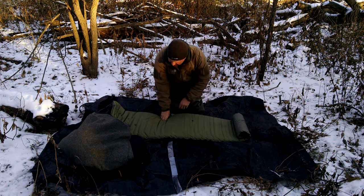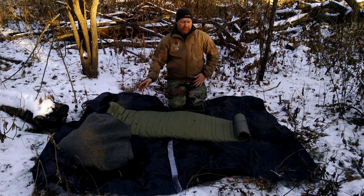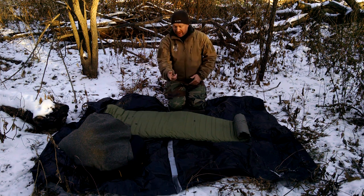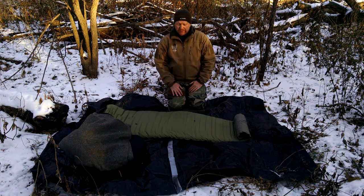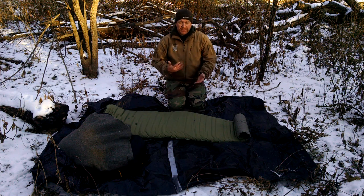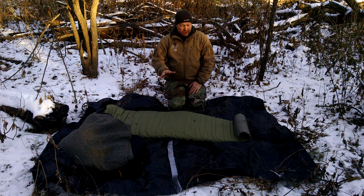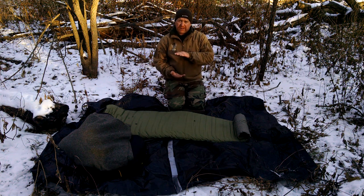We don't want to lay those right on the ground either. This is a super cheap ground cloth — it's two heavy duty trash bags that I opened up and duct taped together. I actually made it into a tarp and used it for another video. You can keep reusing these and they work fairly well if you build them properly. To start with, we want to keep ourselves up off that ground.